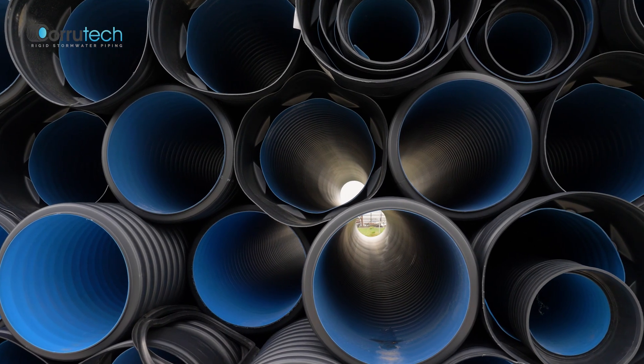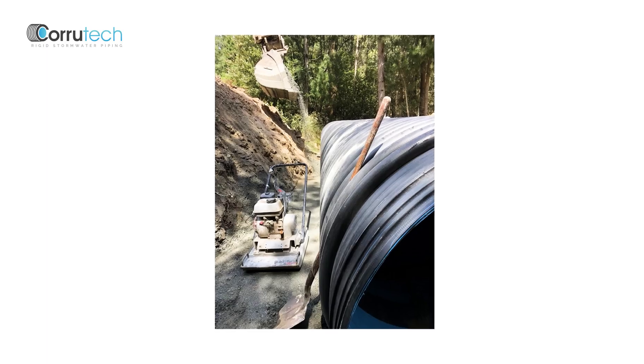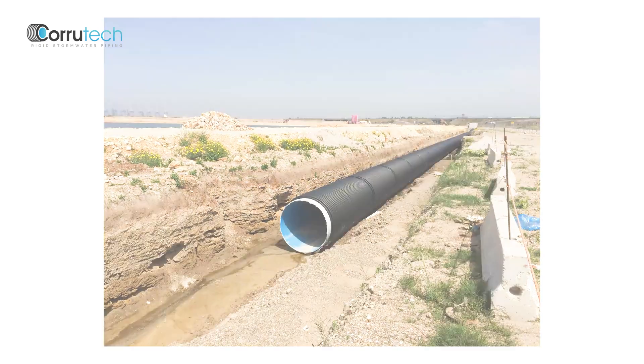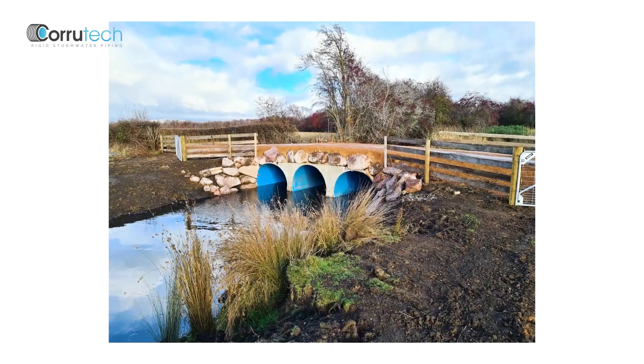It's largely used as culverts in the rural application — farmers needing to get across a creek. It also lends itself to being used as a bridge replacement, and you can line up one, two, or three beside each other and fill in around.